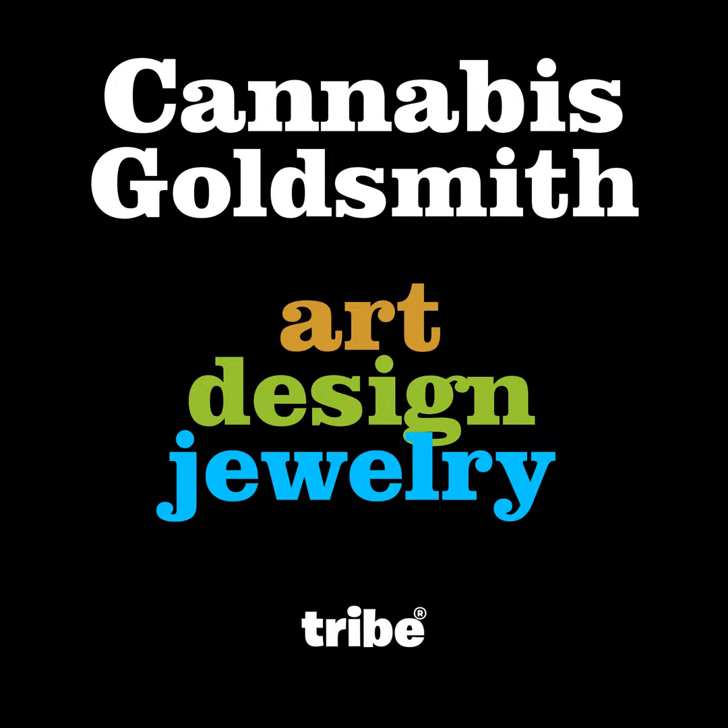Gemstones — like little drops of joy. The Cannabis Goldsmith is produced by Tribe Communications Inc. in the Thousand Islands area of Ontario, Canada. Visit our website at tribe.ca to see what we do. Send me an email at alexd@cannabisgoldsmith.com, or follow us on Instagram at TRIBE DOT CA. See you next week on the Cannabis Goldsmith.